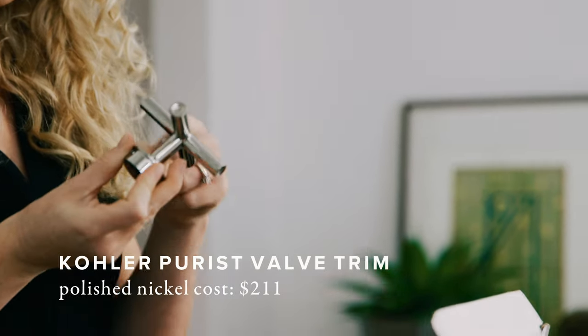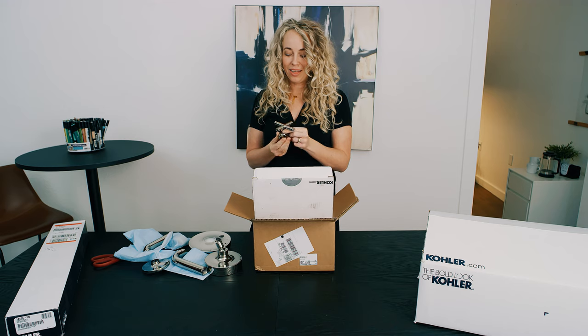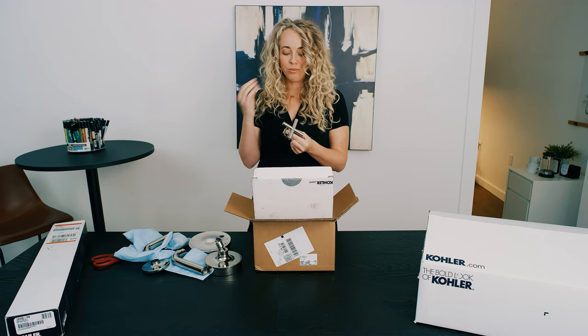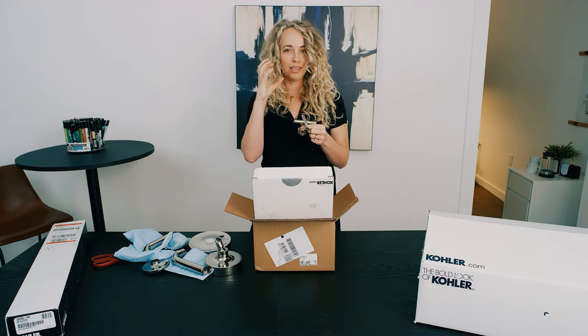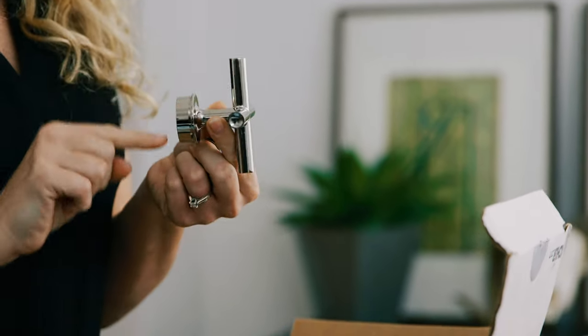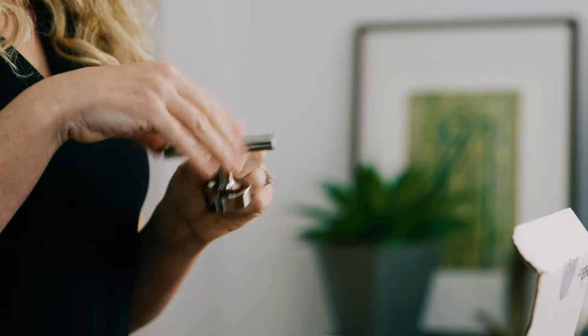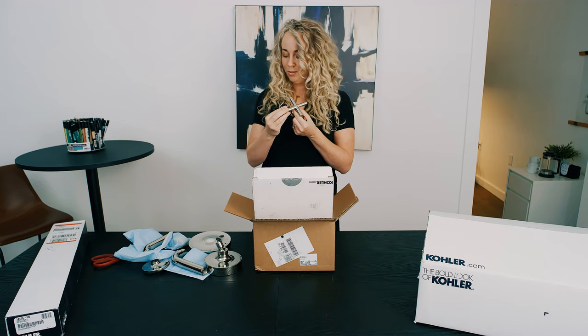This design detail I really love is the cross handle. I like the combination of the lines and the circular tube. It kind of plays with the design we've continued through the bathroom with straight lines and then circles — thoughtful circles only in certain spots. You can see that on the rosette, and then in the cross handle it's straight but then curved or tubular here.